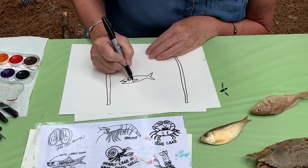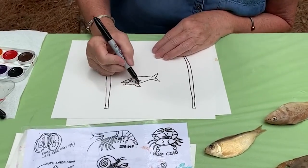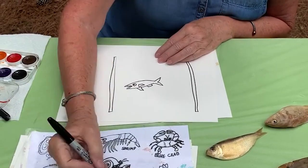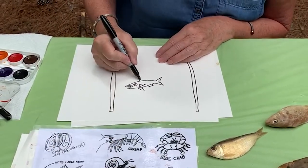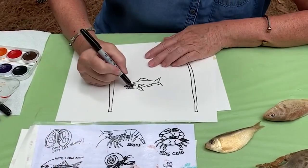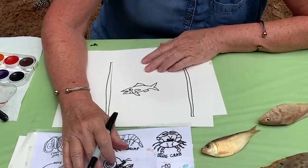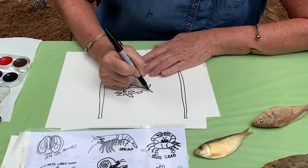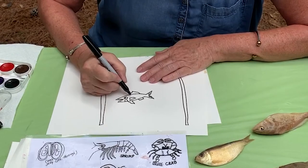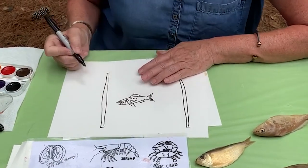I'm going to do a little fin right here, and this fin comes down like that. This one just looks like a little rectangle. And the fin on the top simply looks like you're going up a mountain and down a mountain. Now we need to give them some gills to breathe. One of the ways that biologists know I know what I'm drawing is if I have my markings and specs in the right places. And it looks like this Menhaden has three little dots just like that.